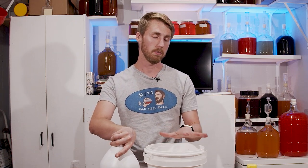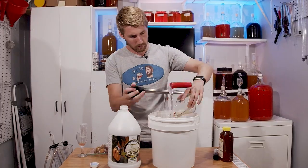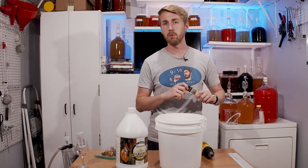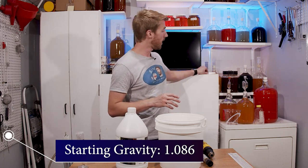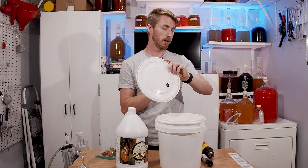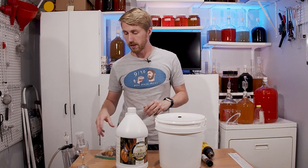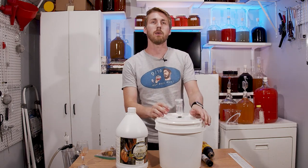We're going to go ahead and start mixing. I've got some water in here, my 25 ounces of mango wine base, my honey — mix it all together. I mixed everything in; starting gravity is 1.086. Everything has been sanitized. We just pitched our yeast too. We are now going to put our lid on. This is a two-gallon fermenter, leaving space up top for fermentation and future endeavors.